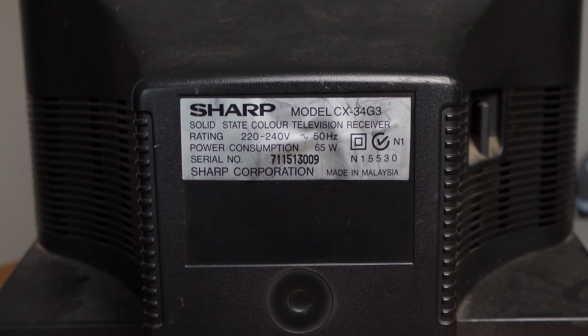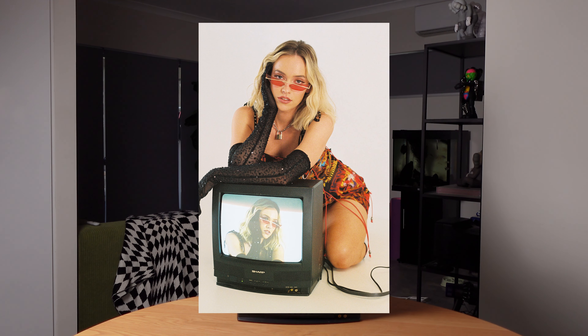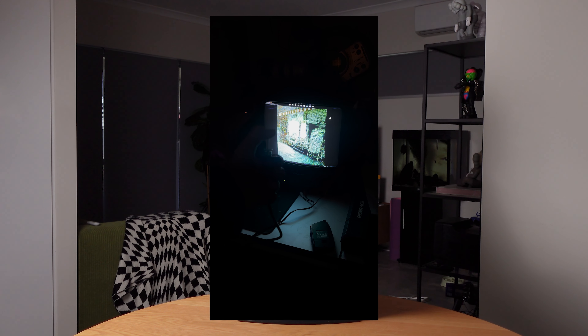This is my biggest CRTV — it's a 14-inch. She's not fancy but she's just the right size for me to pick up, though it's still really awkward. I've used this TV a lot, not only for shoots as a prop doing live feed, but also for my glitch art. And this isn't the only TV I own — there's another one here behind me.